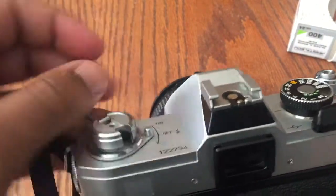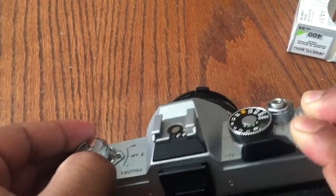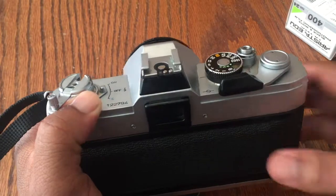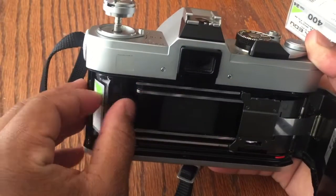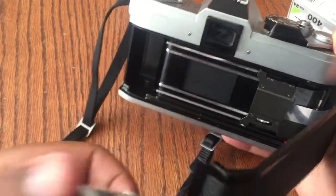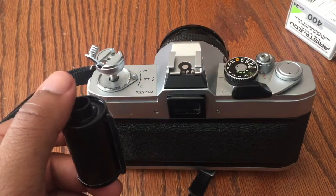This film was fighting me a little bit — I was really struggling there. Once you're done rewinding your film, you can open up your camera, take your canister out, and you're ready to develop your film. I really hope that you liked this video. Make sure to like it, comment, and subscribe.